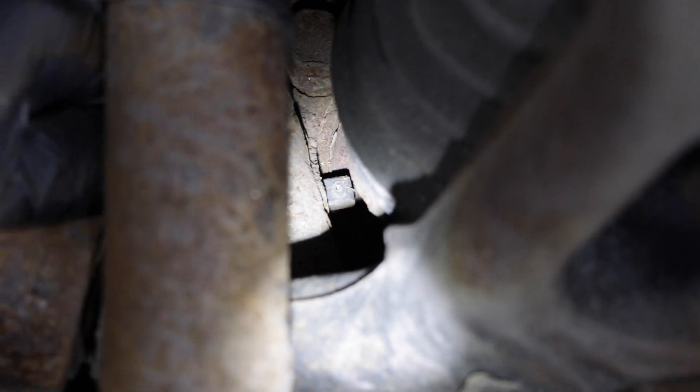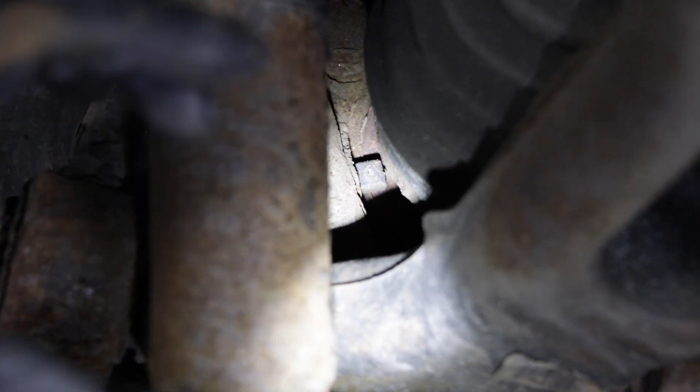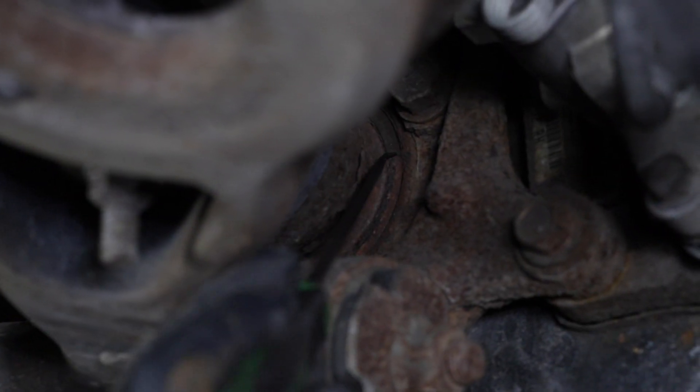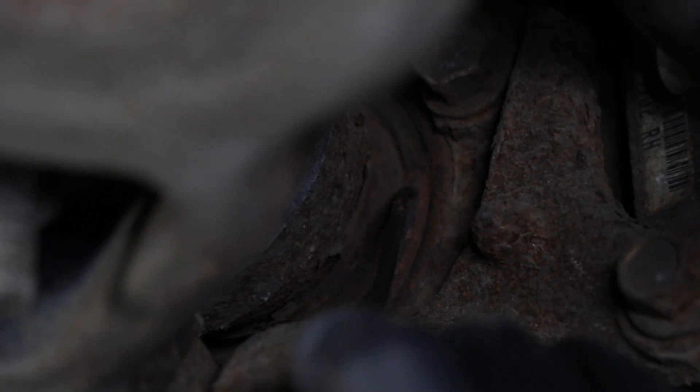If you see right here, this is where the sensor goes through the knuckle and it reads the backside of the hub. There's a ring on the hub that turns with the wheel and that's where you get your reading. If you look at this side of the hub, you can see where this ring is. This is the ring and it's actually broken right there — and that's what's causing our problem.